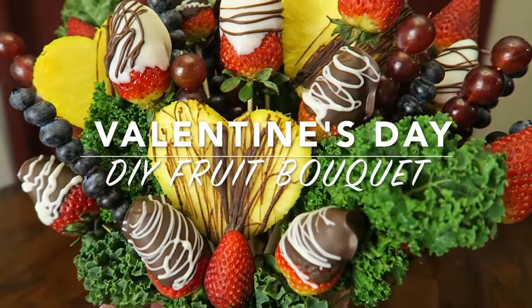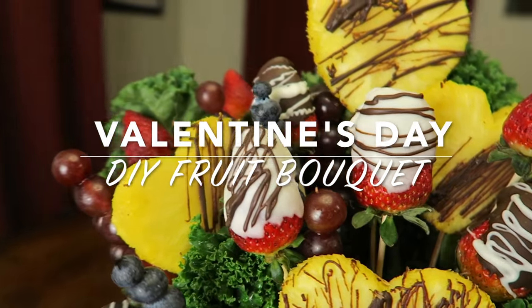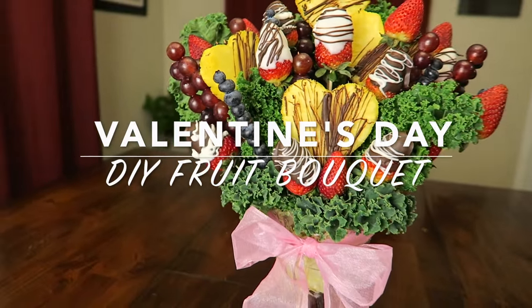Hello everyone! Valentine's Day is right around the corner. If you want to see how to make this beautiful fruit bouquet, just keep watching.